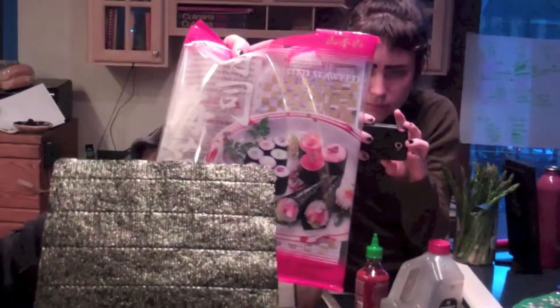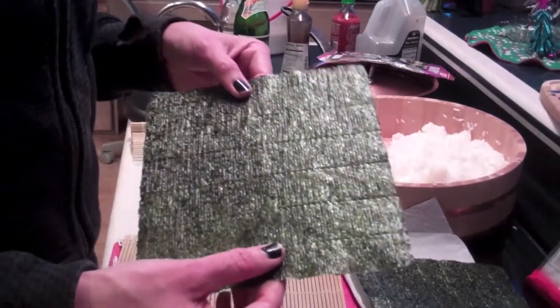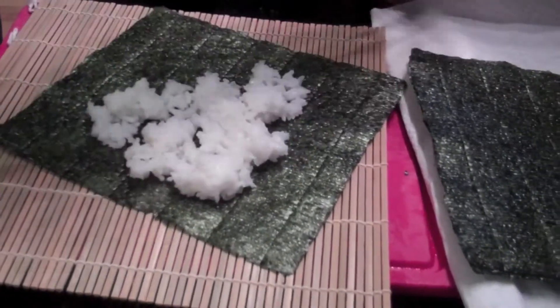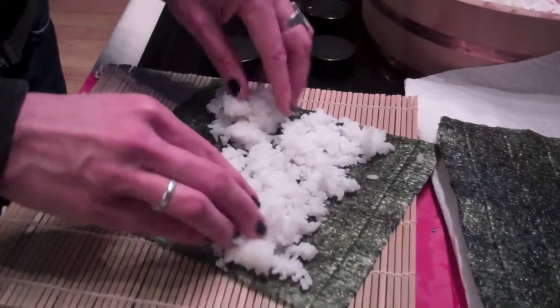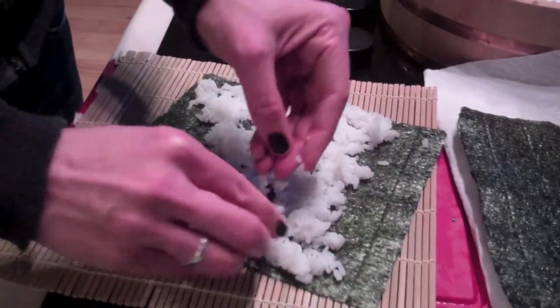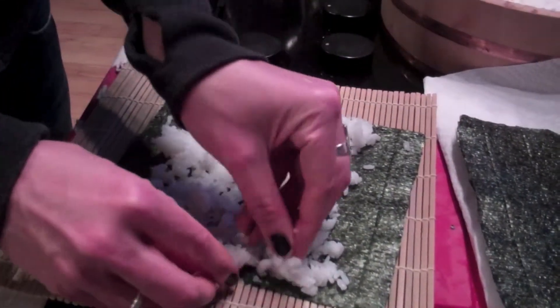So we have all of the ingredients that we need: nori toasted seaweed sheets, sushi rice which is short grain rice, sashimi grade tuna, and the vegetable platter with the spicy sauce. The first thing you're going to do is take the rough side of the nori, rough side up. Get your hands a little bit wet so that the rice doesn't stick, and essentially smooth out the rice on the nori, leaving the top part completely free of rice. Kind of think of it as an envelope — that's the area where you're going to seal it.